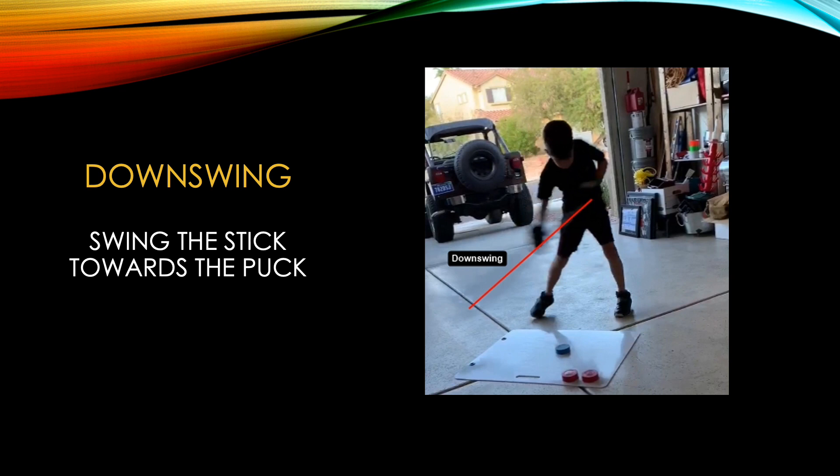During the downswing, the player swings the stick towards the puck, unwinding and sending that momentum they built up in the backswing towards the puck.